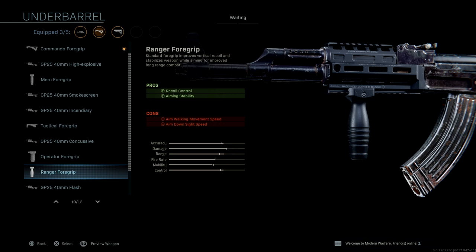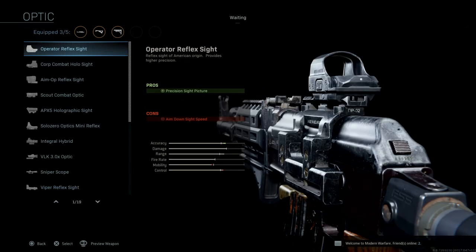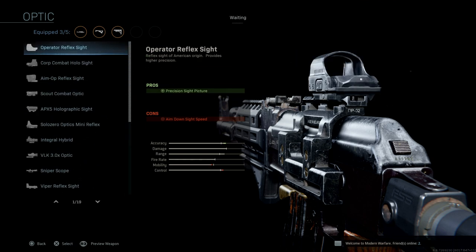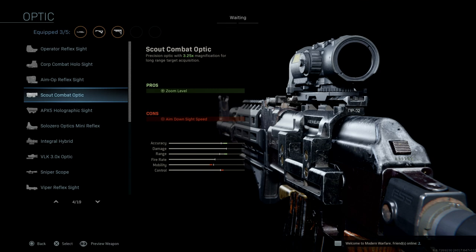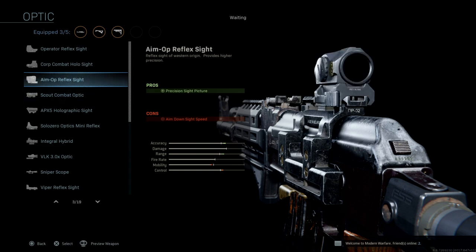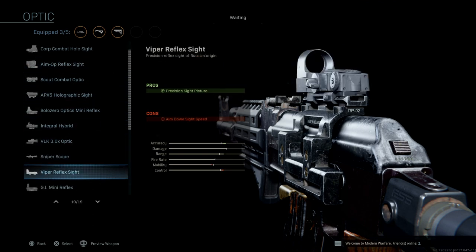We're going to move up to the optics. Because this is a PMC variant and it's not country-of-origin specific, you can basically put any optic you'd like on here. They could go to the armory on base and find a holographic sight, or buy one of their own. Options include the Elcan Specter or the Aimpoint, but I've grown fond of the Viper so I'm going to throw the Viper on there.